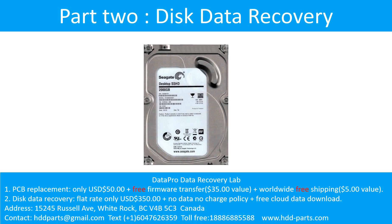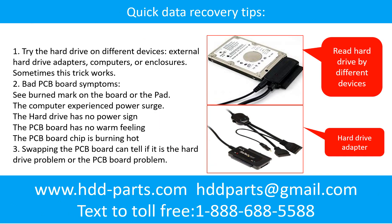Part 2: Disk Data Recovery. There are some simple ways to recover data from a hard drive. One is to try reading the hard drive with different devices — like different external hard drive adapters, computers, or enclosures — because different devices use different ways to read a hard drive, and sometimes this trick works. Another way is swapping the hard drive PCB board, which can fix problems caused by the PCB board. There is a cost to swapping the PCB board, but it is much cheaper than sending the hard drive to a data recovery firm.